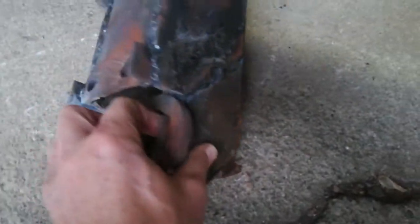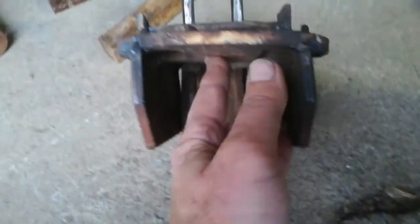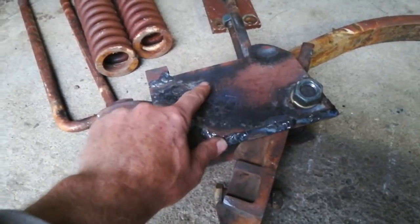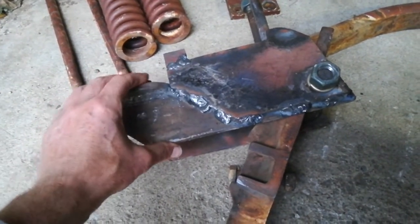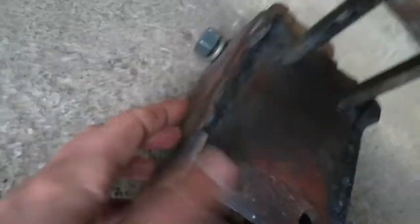What ended up happening was the metal tore right there — it pulled this top piece up and forced this bottom half down. You can see, once you take these side plates off, there was a tear about two inches open that tapered down to nothing. This whole piece bent down.